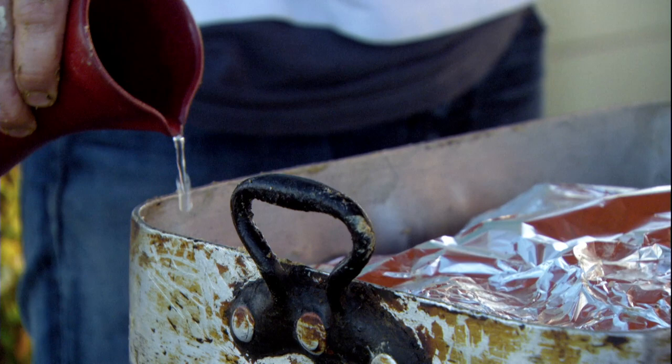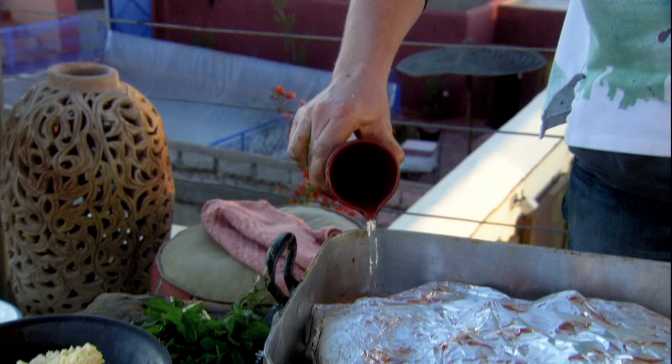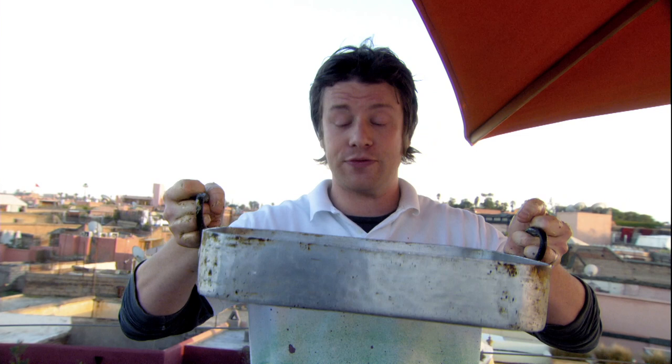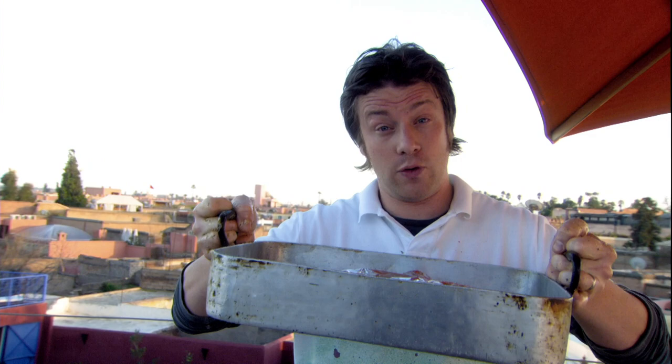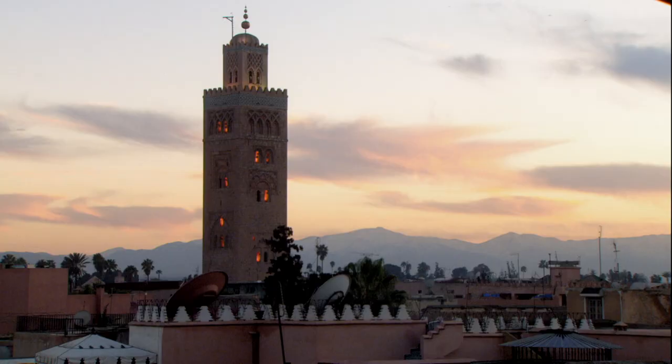So what I'm going to do is just get some tin foil in there, and then put a little swig of water in the bottom. Then I'm going to put this into an oven at full whack, immediately turn it down to 180 degrees Celsius or about 350 degrees Fahrenheit. For a shoulder of lamb like this, I'll cook it for about two to two and a half hours. For a normal English-size shoulder, I'll cook it for about three and a half to four hours, or until it all pulls and it's delicious and tender.